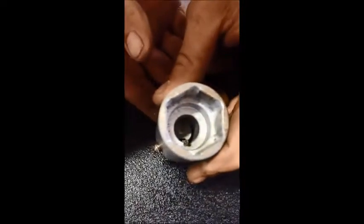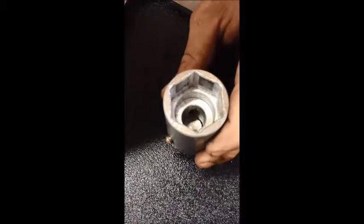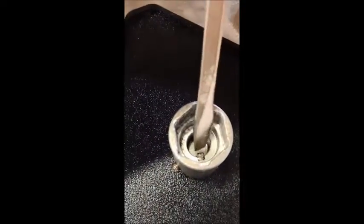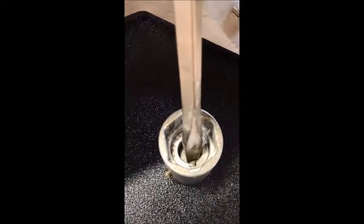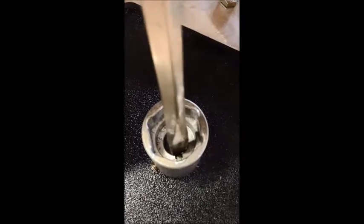Then you want to go on a slight angle to get the square-to-square lined up. And as that's done, I would recommend the hammer — get a slight tap. Sometimes if the pin doesn't go down all the way, you can get it started like this.